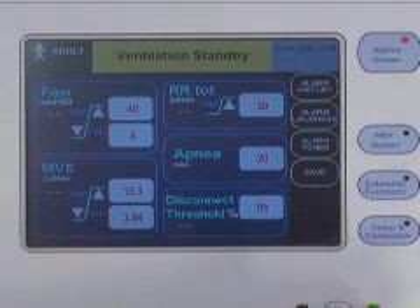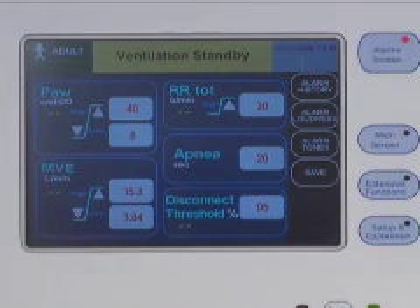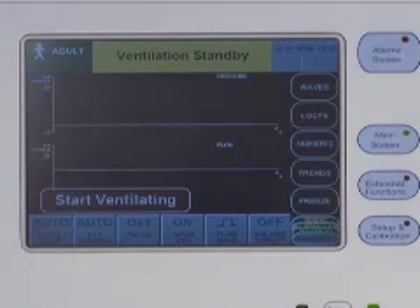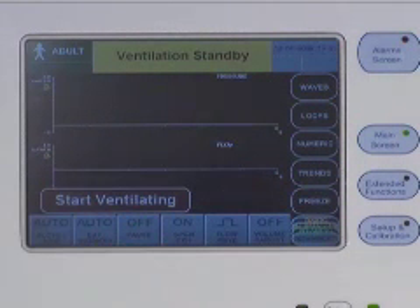All of the other three menu buttons bring up the last graphic you selected while in the main screen menu, but with a different set of sub-menu buttons. The main screen menu button allows you to choose different screen displays. You can display different combinations of waves or loops, display a full numeric screen, or display two different sets of trends. The freeze button allows you to freeze the screen for better viewing or for saving to the internal memory so that you can download it as a bitmap file to a USB flash drive and view it on a computer.